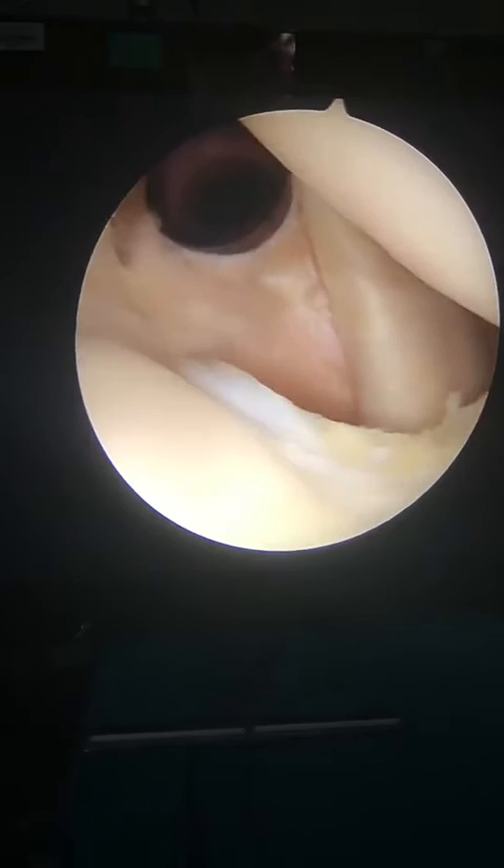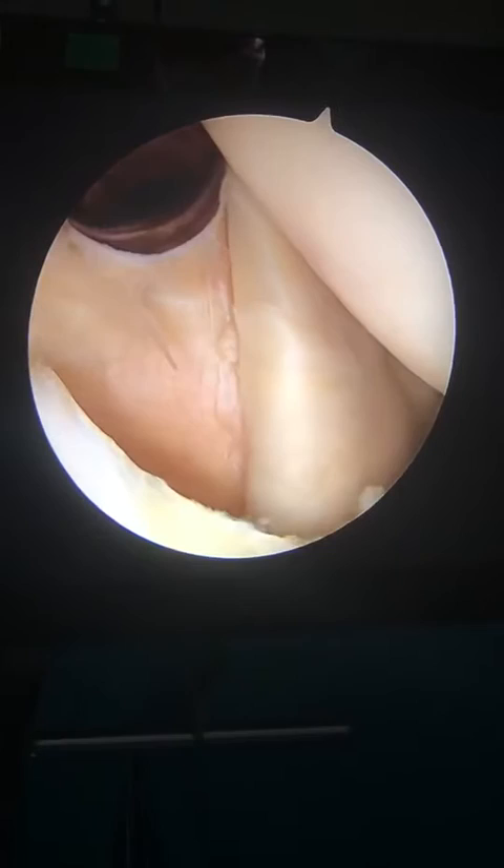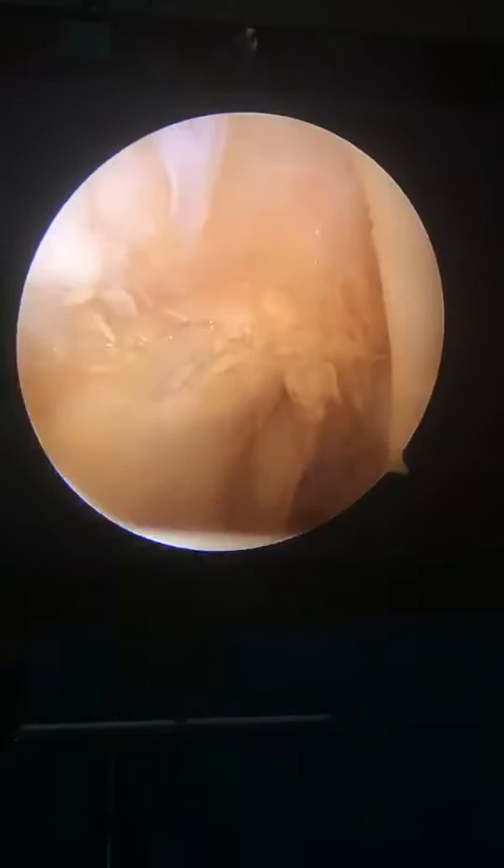If I go out in front here, this is the subscapularis tendon, which is one of the four rotator cuff tendons. And that's looking pretty good.